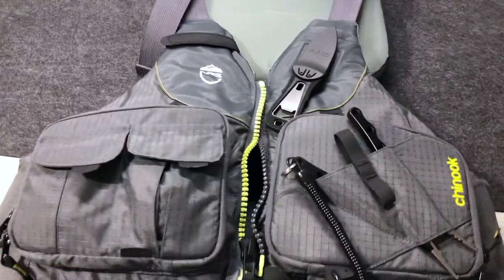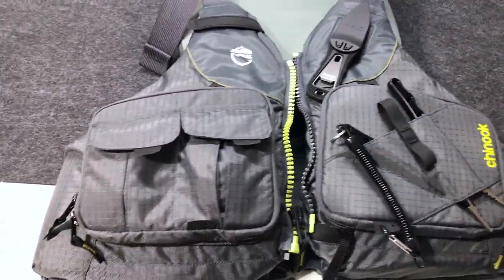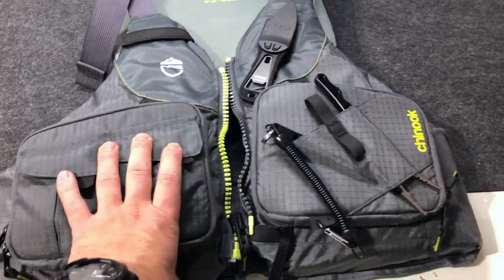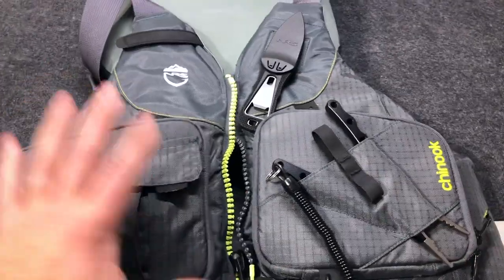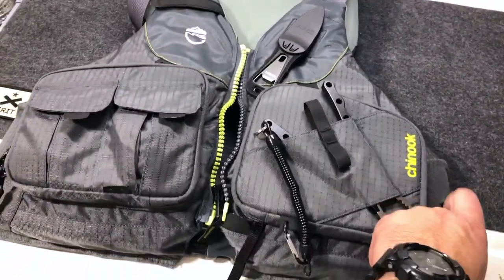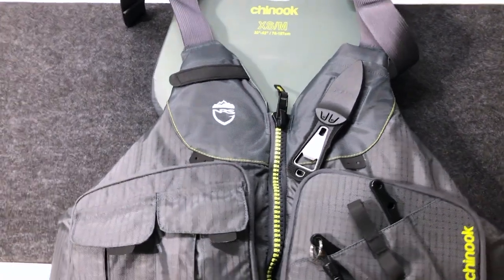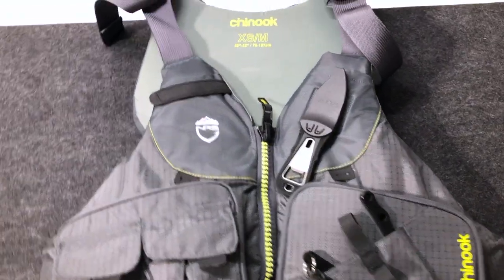This thing just looks awesome, it looks great when it's on you. Just the design, the fit and finish of it, it's super well done. That also I think helps with catching fish — it's just looking awesome. Let's take a look at the features on this PFD and then we'll go ahead and look at all the gear.